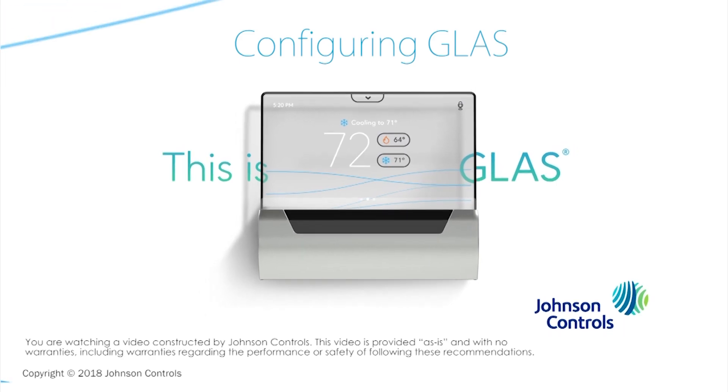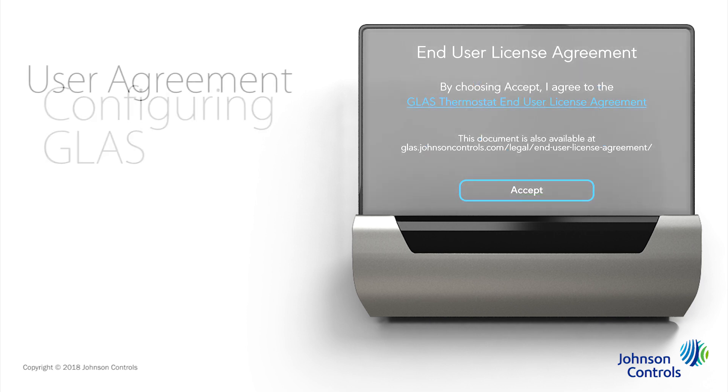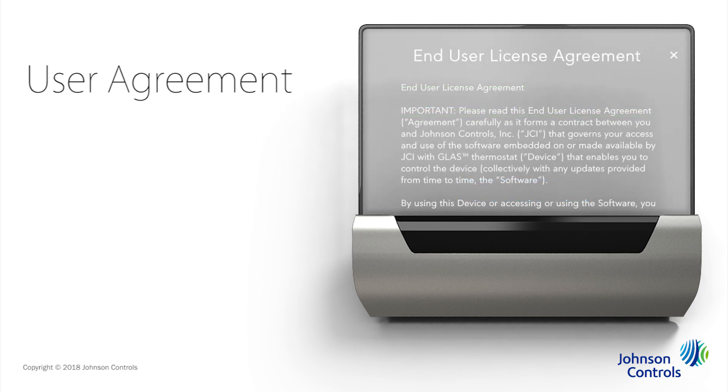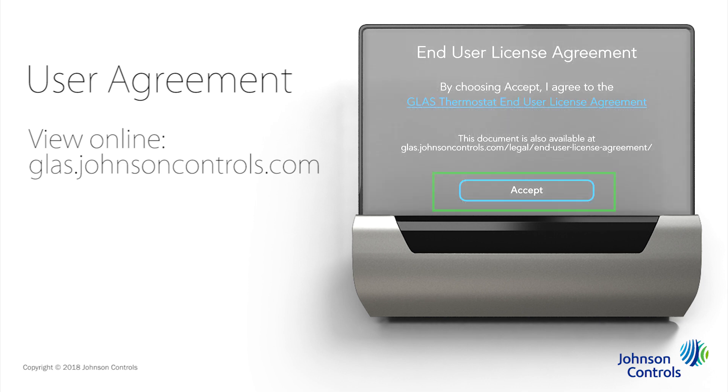With your Glass smart thermostat installed, select Tap to Continue to start the configuration flow. The first screen Glass presents is the end user license agreement. Tap the link and scroll to read the terms and conditions, or you can view them online at glass.johnsoncontrols.com. When you're done, tap the X to close the window and return to the agreement screen. Tap Accept to agree to the end user agreement.